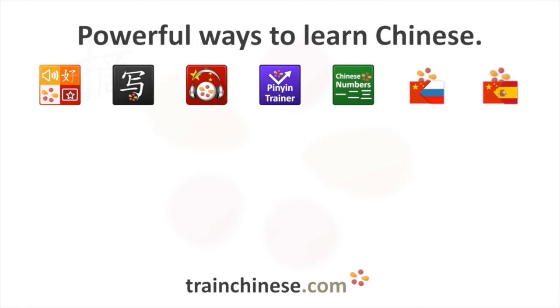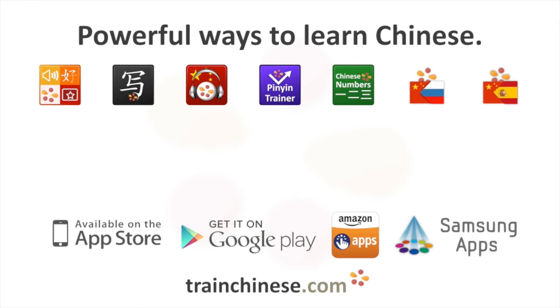Discover this and thousands of other Chinese characters at trainchinese.com and in the Train Chinese apps.